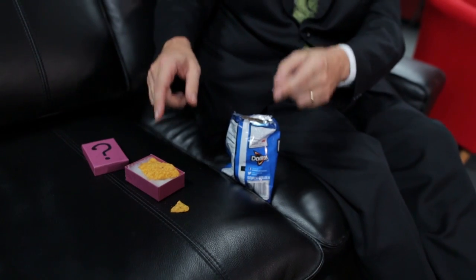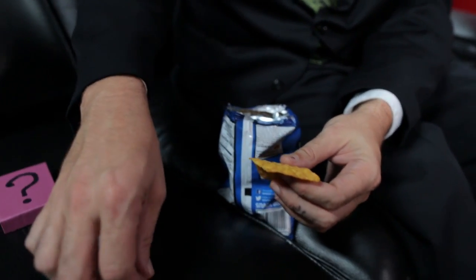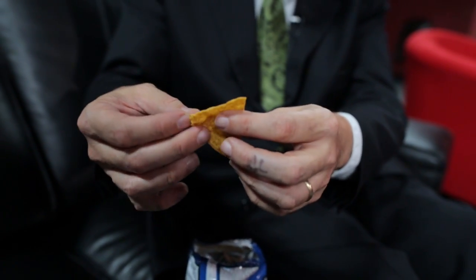They open it up. They take out the chip, but wait — a piece is missing. Let them pick it up and see that it is indeed a perfect match.